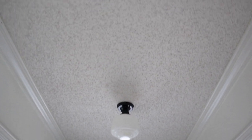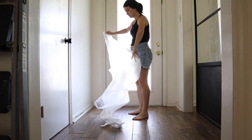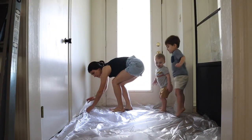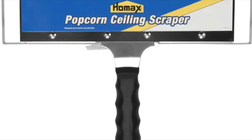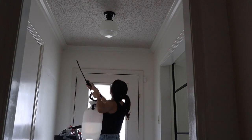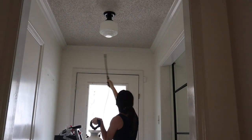The first thing I'm going to do to update this space is remove the popcorn ceiling. It's really not hard but it can get messy, so me and my little helpers are laying out some plastic to catch any of that mess. I always use these scrapers with the bag attachment — it really helps the process not be so messy. All you have to do is spray the ceiling down with warm water and then get to scraping.